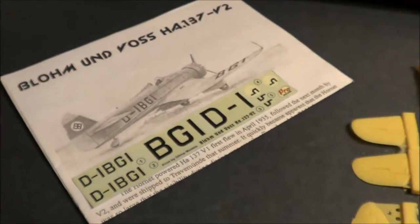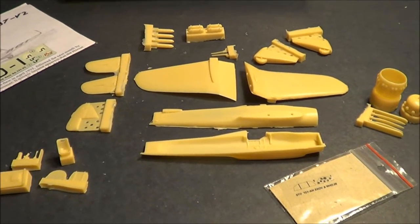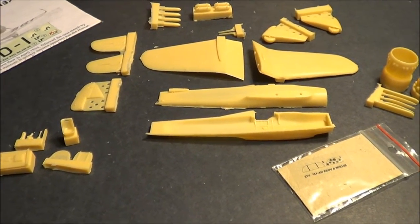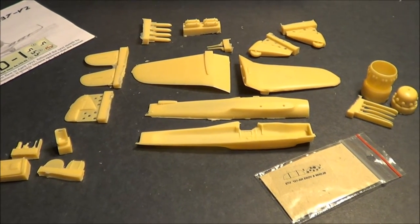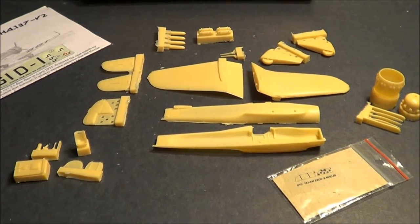And of course, the kit instructions. Once again, it is a resin kit, so you just can't use plastic cement to glue this together. You can use either 5-Minute Epoxy or Super Glue. It does take an intermediate to advanced skill level to put one of these together.